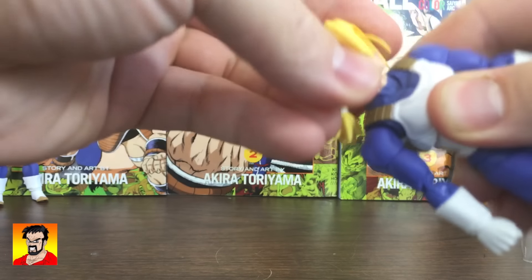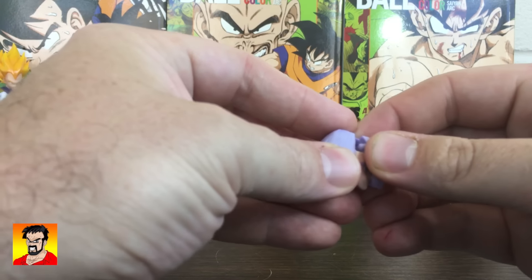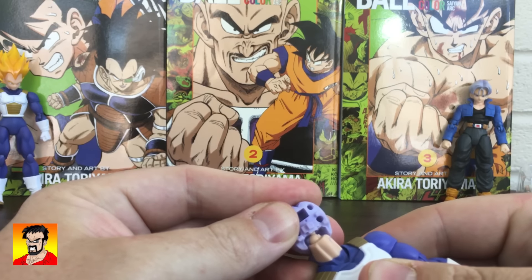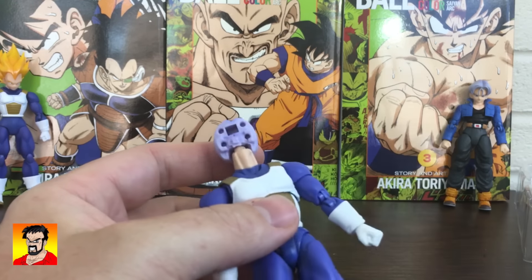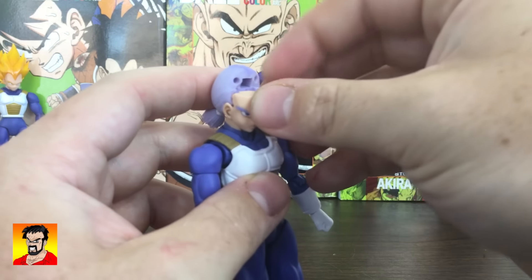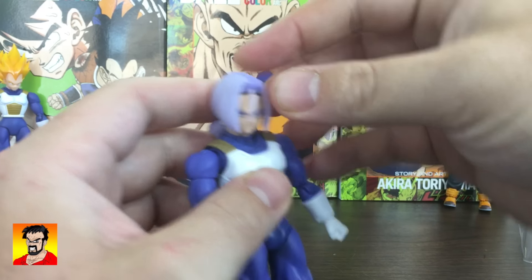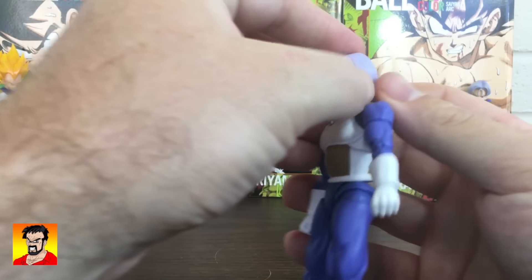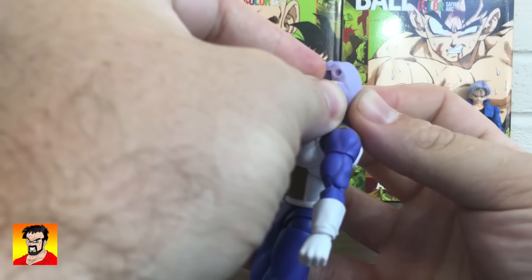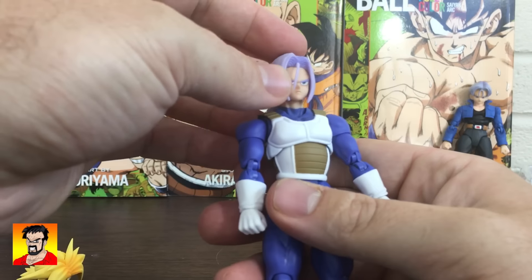So if we were to swap out the heads — pop off that head — I like to take off the face to exchange the heads. Just makes it a bit easier, although that one went on pretty smooth. I don't really think I need to do that every time for this one. A lot of times it's kind of difficult. This face did not go on all the way and actually came back off, so make sure it puts on all the way. That looks pretty awesome.